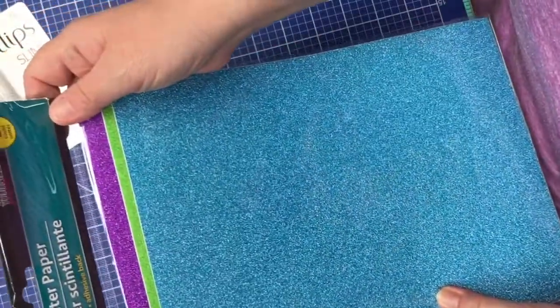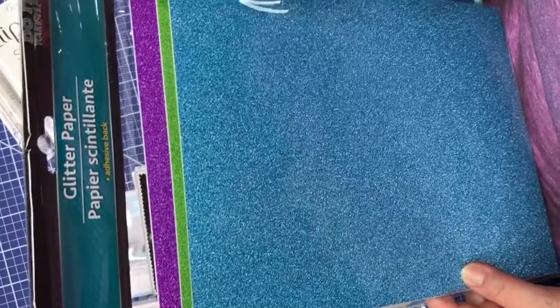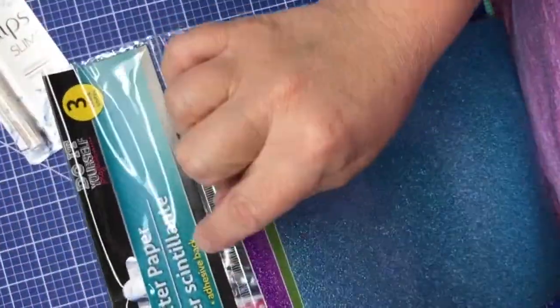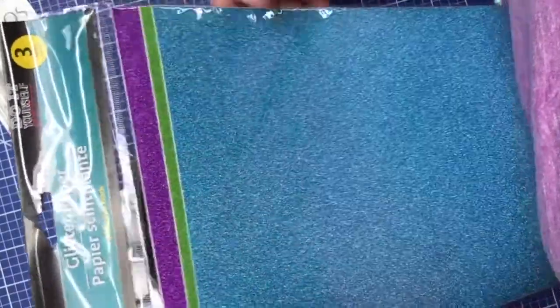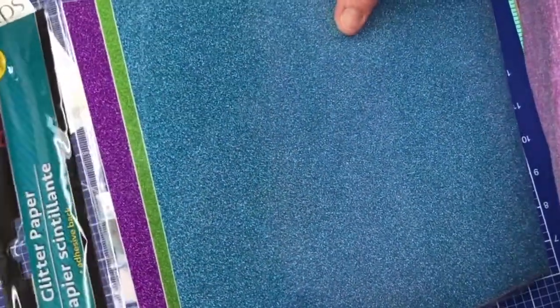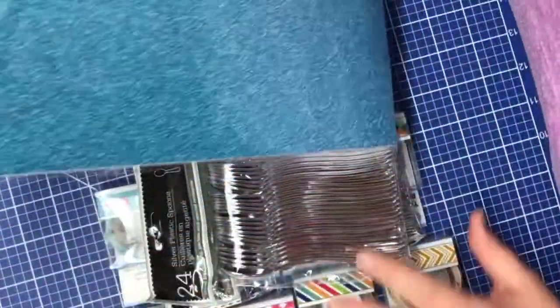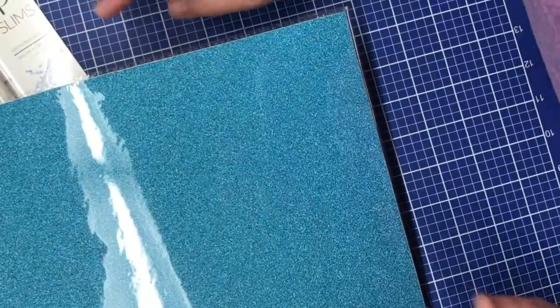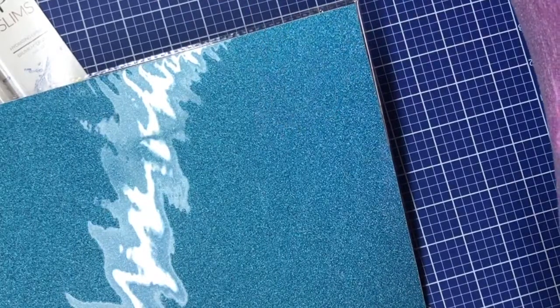I also picked up another package of the glitter paper. I'm pretty sure I've hauled this one before but I really do like the colors, and it does have an adhesive back which I didn't really notice at first. This is great because it's like a sticker paper — the glitter sticker paper can be die cut, cut into strips, and used on a lot of paper crafting projects. I also hauled some foods and snacks, and that will be coming up.